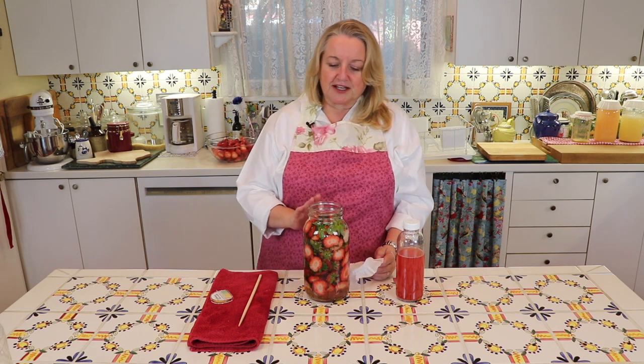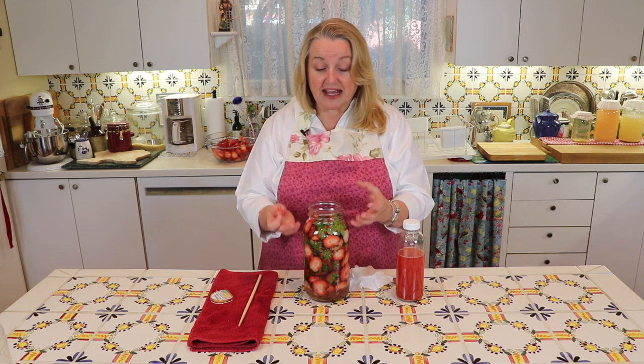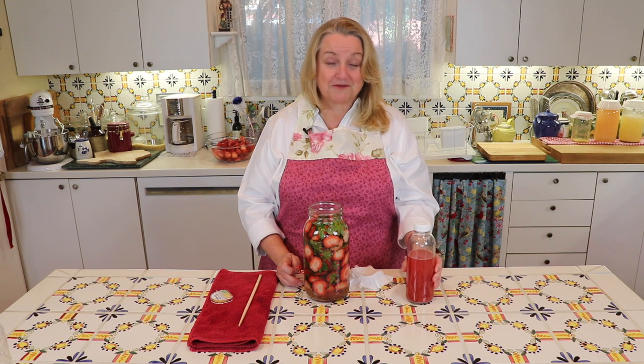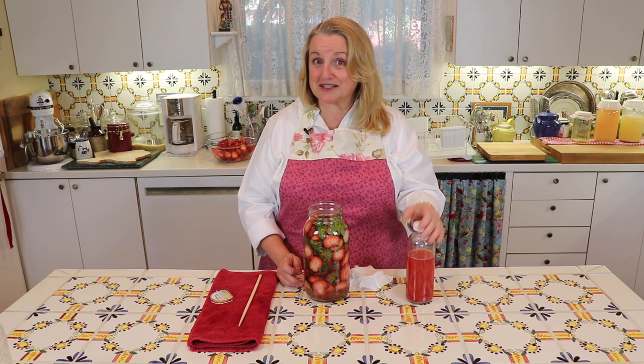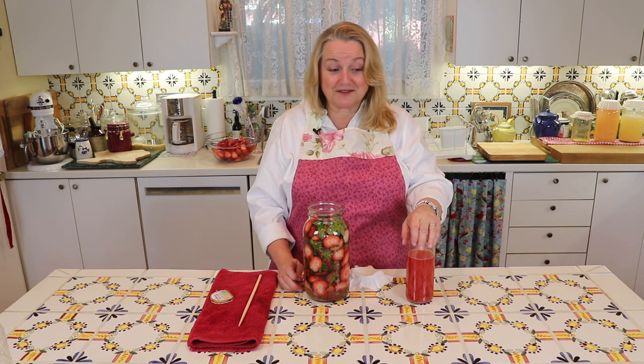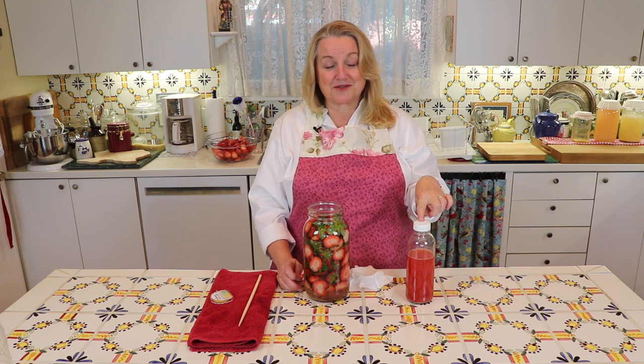After about a month you'll be able to smell and taste that it's vinegar. Then all you have to do is strain out the solids and decant it into a bottle — and you've got your nice fruit scrap vinegar. It's raw vinegar, it has the mother in it, so it's really very nutritious. You can use some in water to make a beverage — excellent for gut health, very probiotic rich.